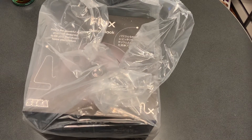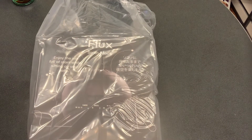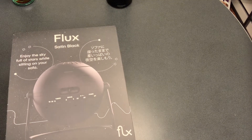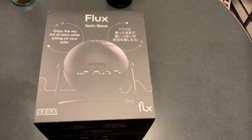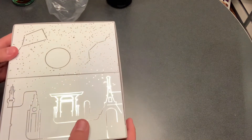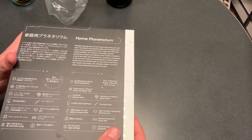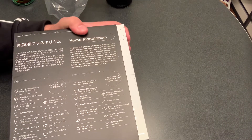I got it in satin black, which I'm going to take out of the plastic right now for you. It looks like the Death Star, which is really cool looking for starters. And like I said, super cool simulation of stars — I'm a bit of a space guy so I'm super excited to get this out of the box.